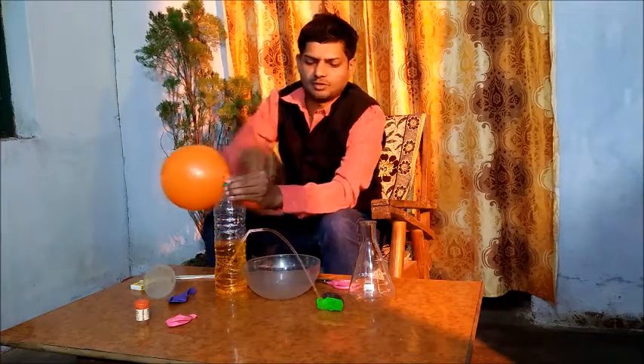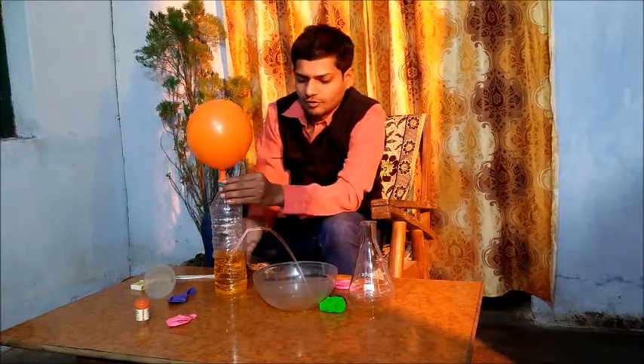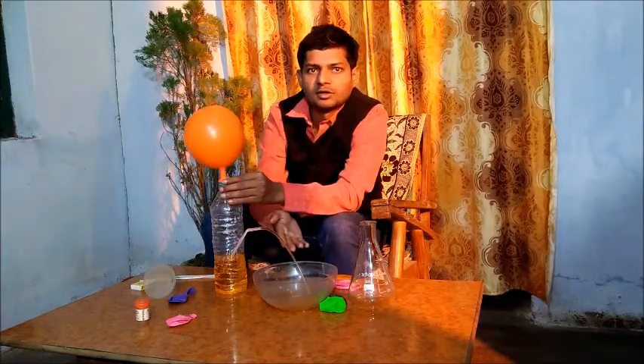See what happens when we put the balloon in there. Water is going from the bottle to the valve through the straw.